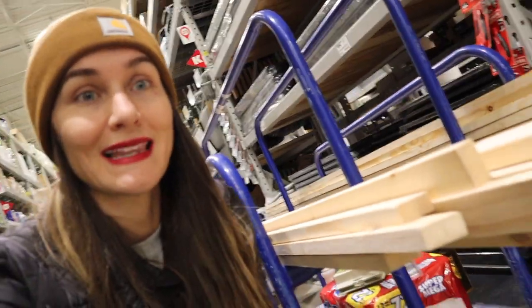We just finished grabbing 36 pieces of common board, so that was great. Lots of fun. Common board, baby.